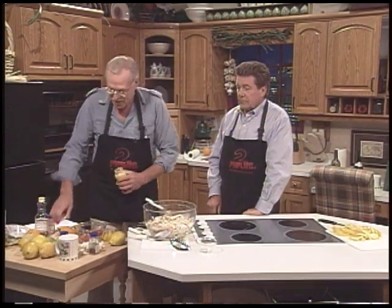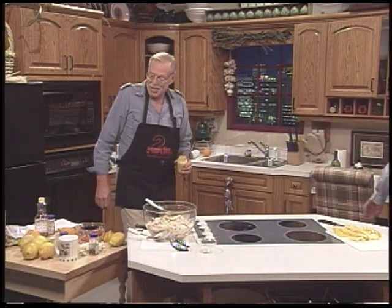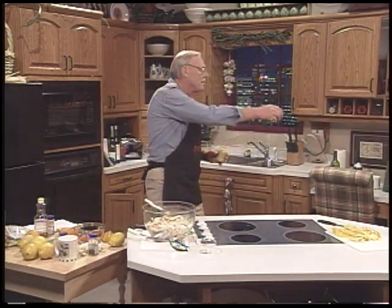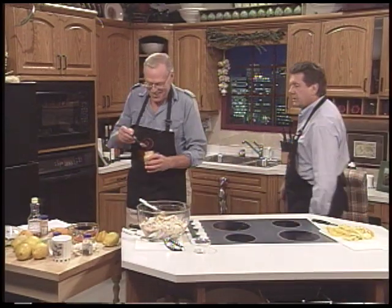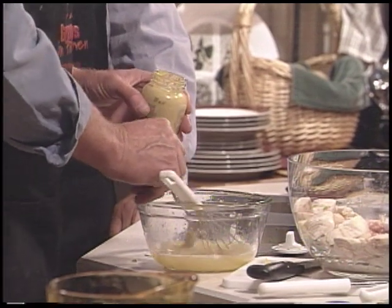I've got to put the Grey Poupon mustard in there. Grey Poupon mustard — or you can use Dijon if you like. I don't believe I've ever had a dish like this ever. Is it good? It is. It's excellent. And a little bit of coriander — we'll put them in there. Tell me about coriander. It's a spice — it's what you smell in baking products. You go into a... sort of like pumpkin pie. And apple pie and pumpkin pie.